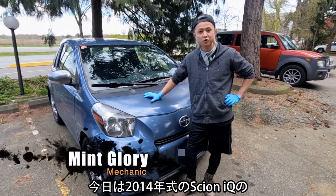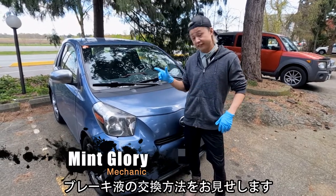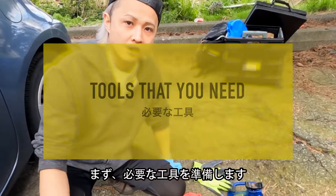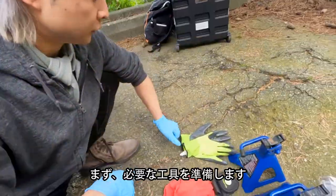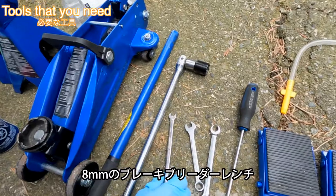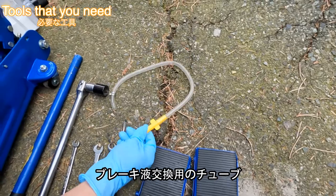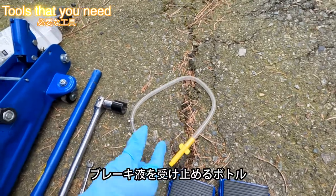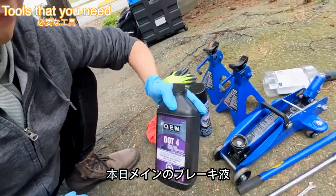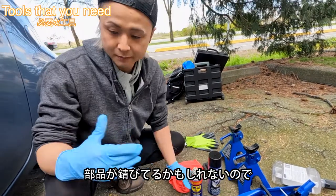Hey, what's up! Today I'm going to show you how to bleed the brake fluid for the 2014 Scion iQ. Let's get started. First, I'm going to prepare the tools I need: gloves, rigid lock, jack, brake cover, 8mm flat screwdriver, shocks, and this is the special tool for the brake fluid. I also got a bottle to catch the brake fluid.